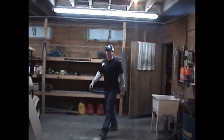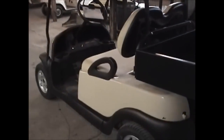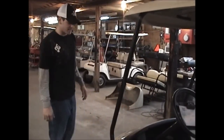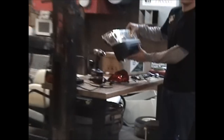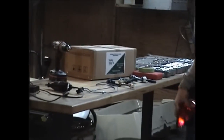Hey everybody, Cory here from Valley View Golf Carts. I brought my own personal cart in today to install my light kit. This is a Club Car Precedent and I'm just going to install a basic light kit on it today. I just got it in the mail and this is what I got — you get a light bar, two tail lights, and your harnesses. So I'm going to show you guys how to install it.